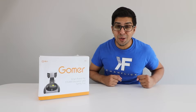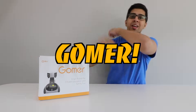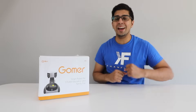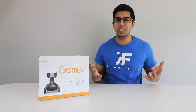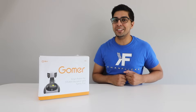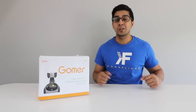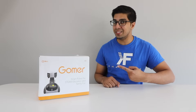Hey guys, welcome to an all new episode of Conflicts. Today I'm super excited to show you the all new Goomer! This here is a smart AI robot that's both fun as well as interactive, so seeing what it's all about should be quite interesting. If you want your very own, be sure to check out the link down below in the description. So without further ado, let's go ahead and unbox this thing and see what's on the inside.